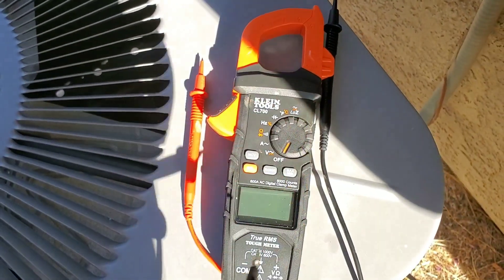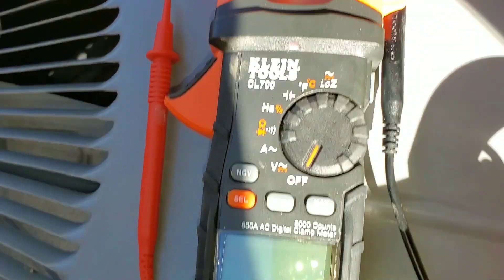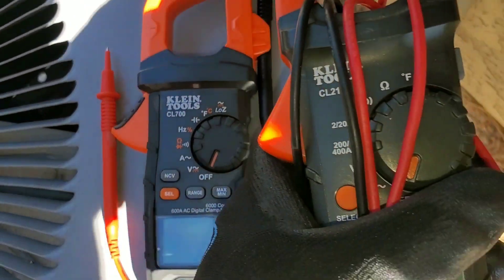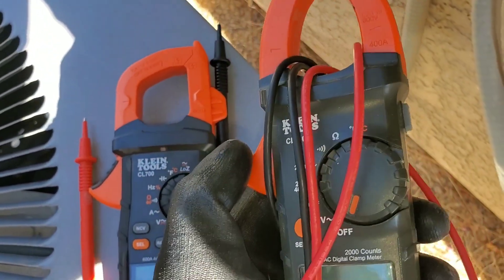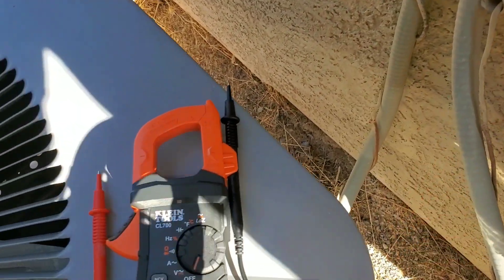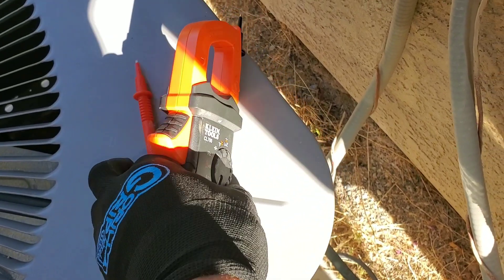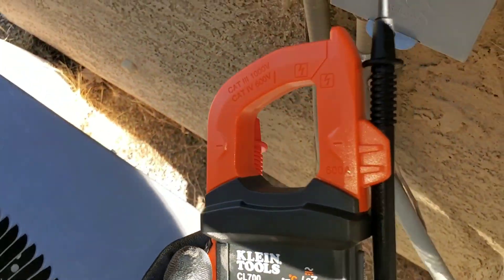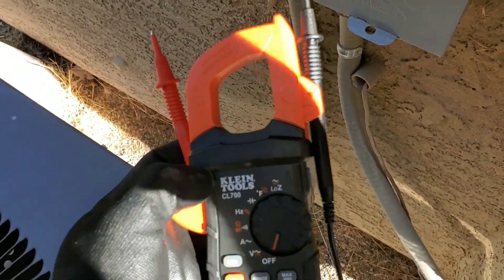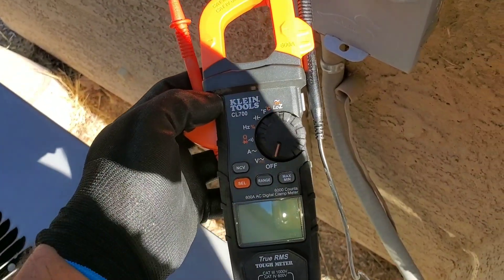With this specific clamp multimeter there's a little holder here for my test lead when I plug it in, whereas on this one I'm not able to do that. So if I have this multimeter I'm usually having to work with two hands, whereas this one I'm able to just hold it with one hand, which is very helpful especially when working on voltage.